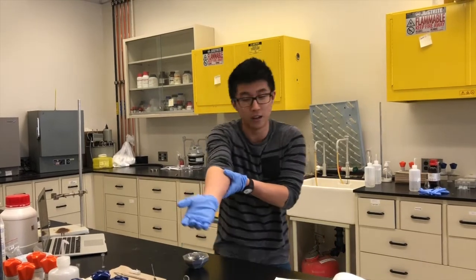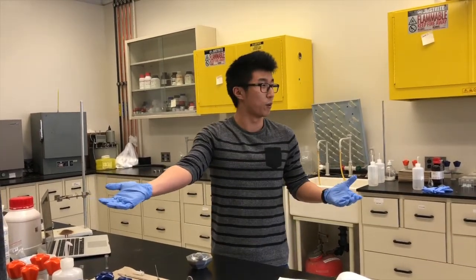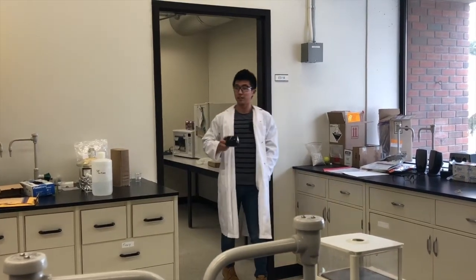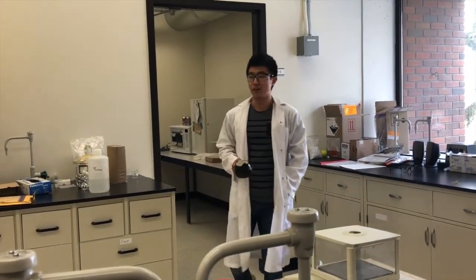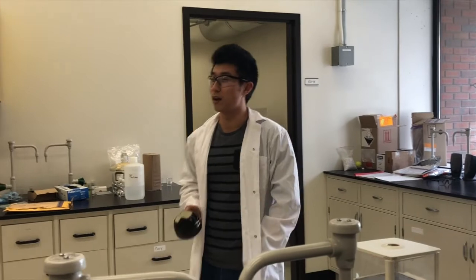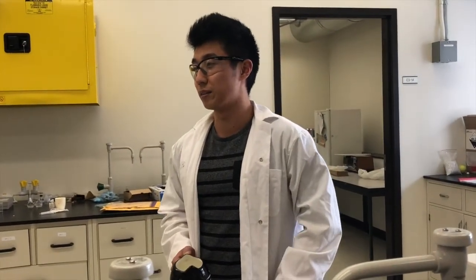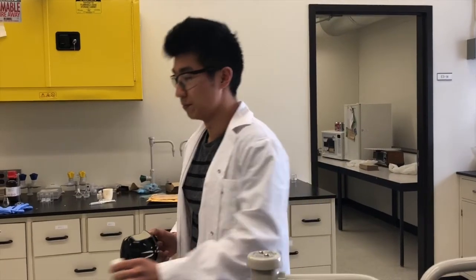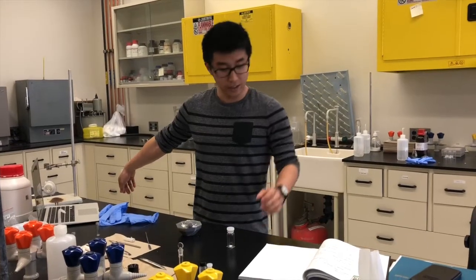Oh god, I broke my arm! I wonder if there's anything that can help heal it faster. Looks like you broke your arm. Don't worry, there's actually a new material called bioactive glass that's used as a bone scaffolding material to enhance bone growth. Actually, I have some right here. Would you like some? Alright, cool, I'll take it. Here you go. Thanks.